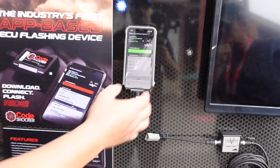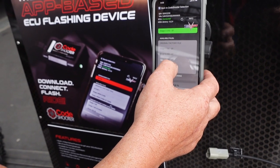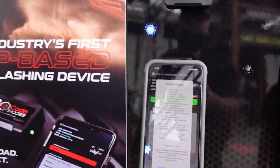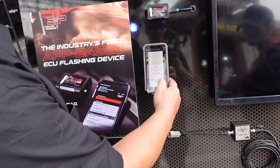Here are all the available tunes — you can scroll through them. Let's say we want to do a Stage 3R 91 octane tune. It'll list all of the hardware requirements for it. And then we can program the car right from here.